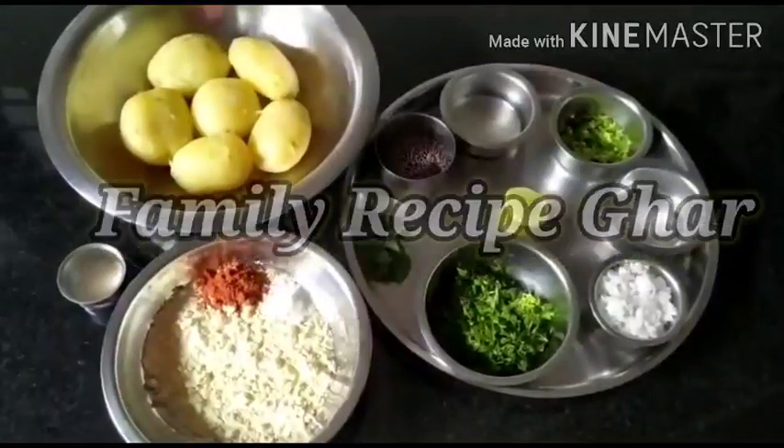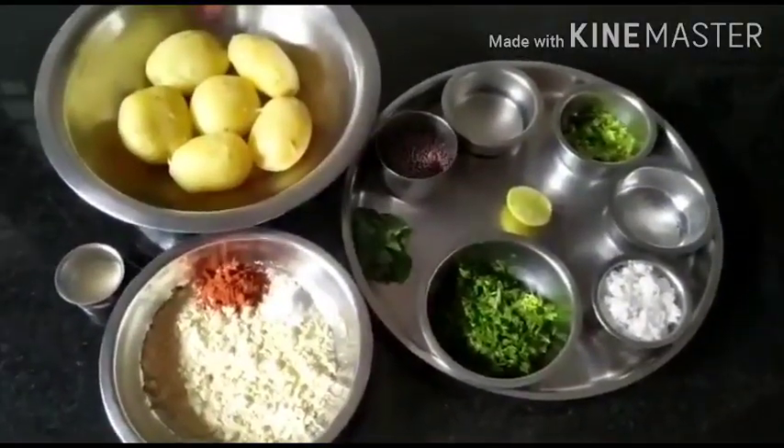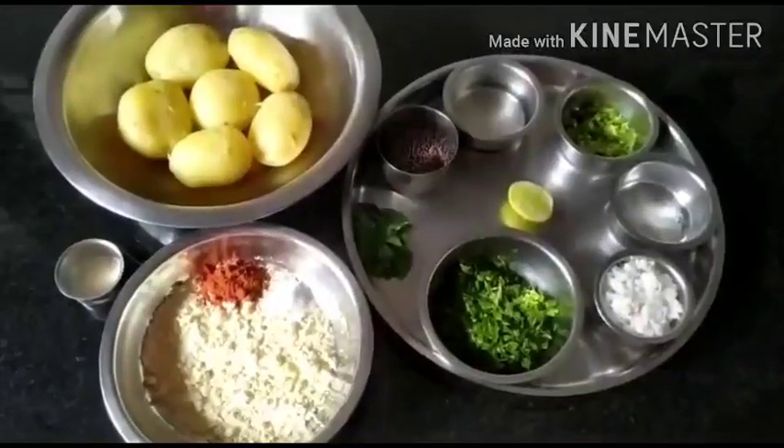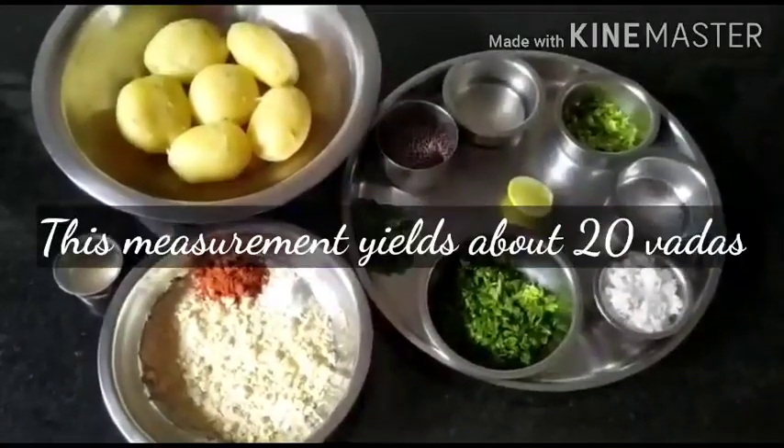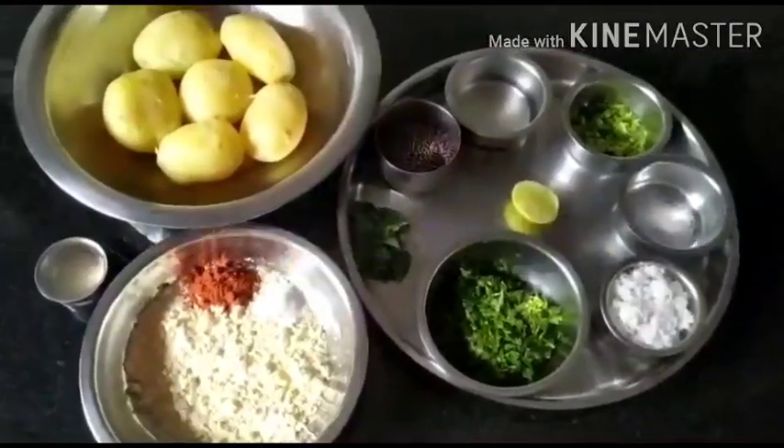Hello foodies and welcome to Family Recipe Ghar session! Today let's learn how to make batata ambade — it's a favorite from kids to all age groups. Let's see what are the things required to make it.